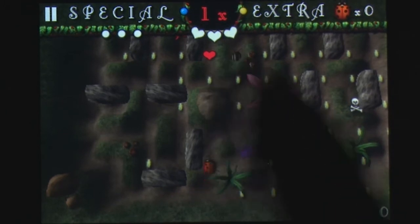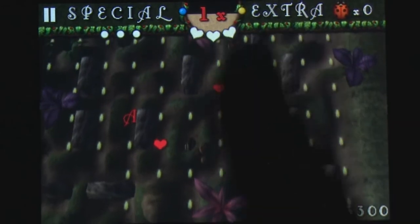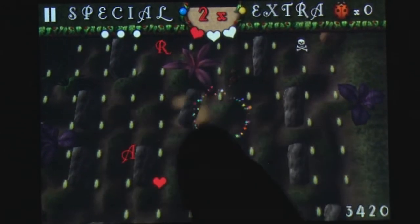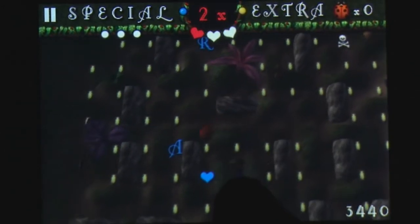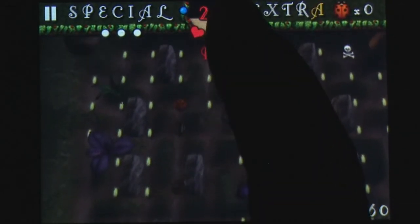It's a challenging arcade game and a fun one to master, but until you master the controls it'll be hard to even get to the other levels or master collecting bonuses while avoiding high speed death. Definitely a game for those after a harder arcade style of play.